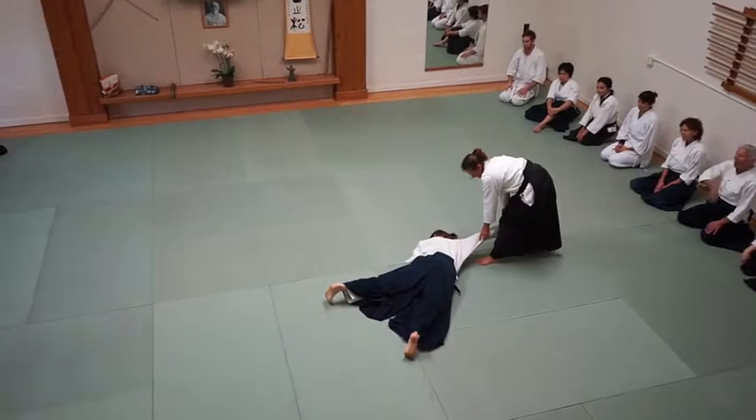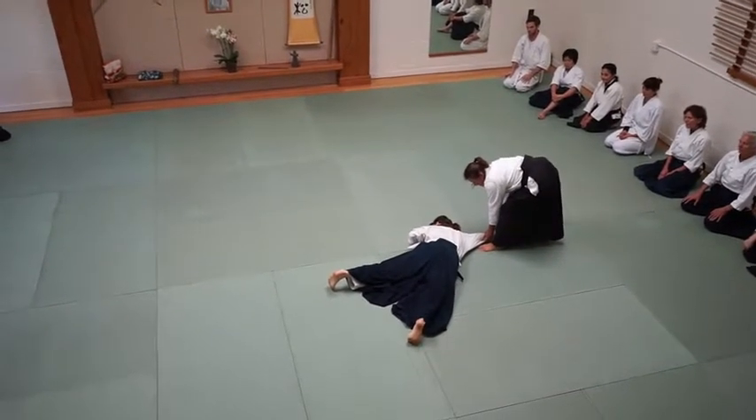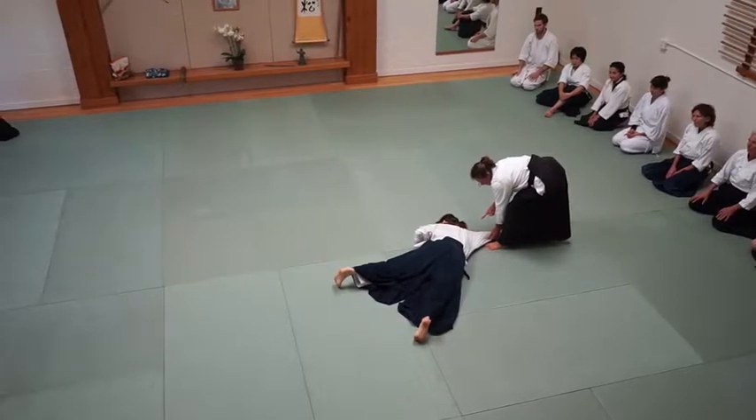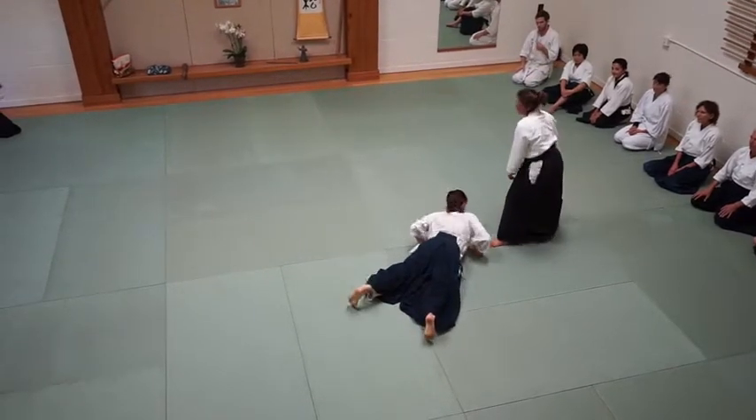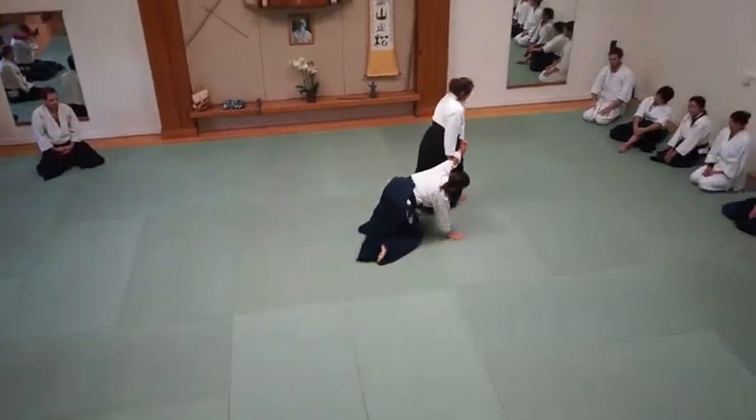This could be a pin right here — actually it is a pin. It's higher than the elbow, so I'm going to slow it down. You need to keep an eye on your partner. You don't want to turn away from your partner.